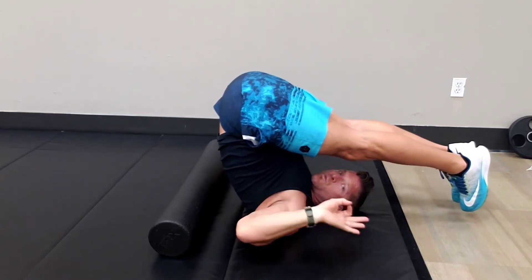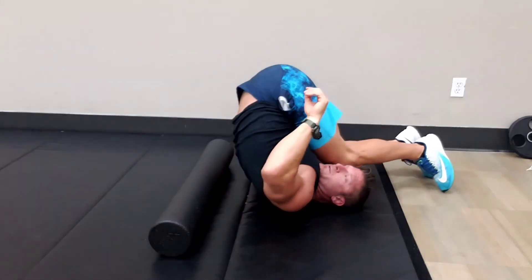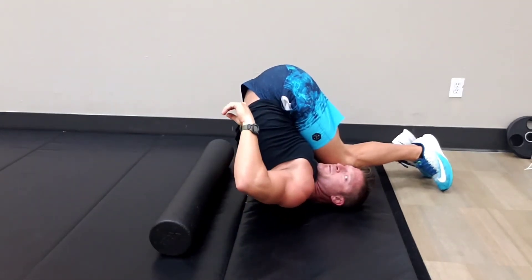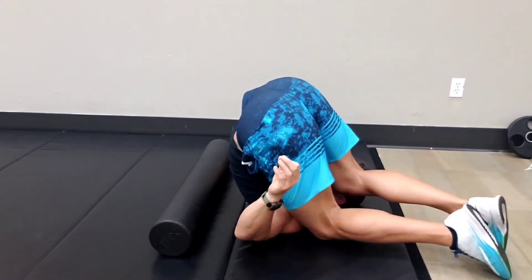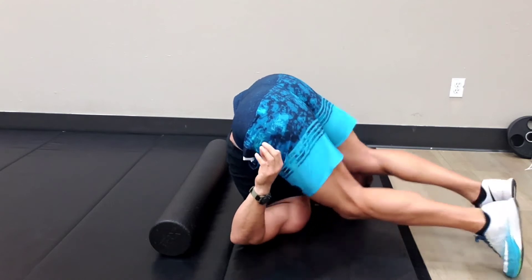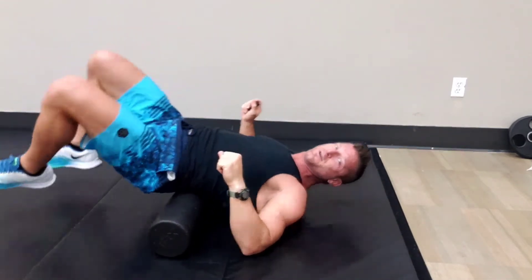The idea here is once you've mastered this technique, you'll be able to put both your knees on the side of your head. Mastering this technique means both your knees on both sides of your head. Once you've done that, you've mastered stretch number four.